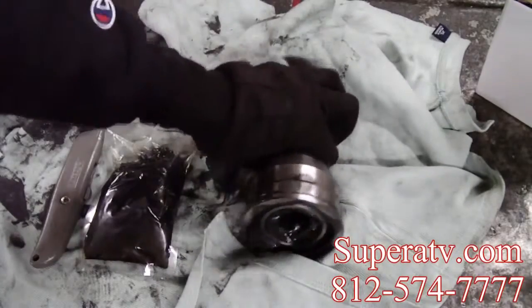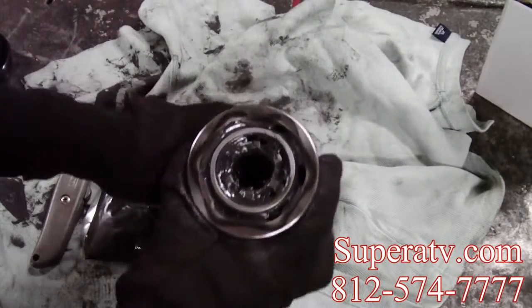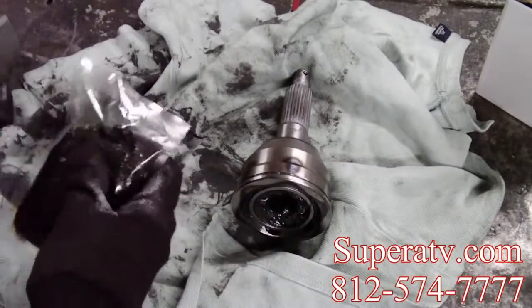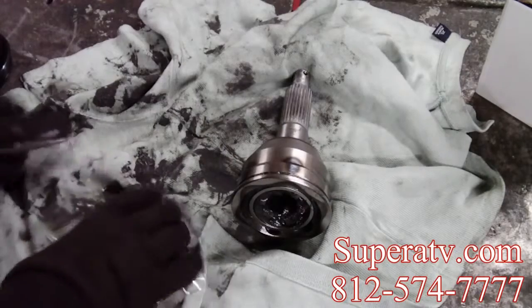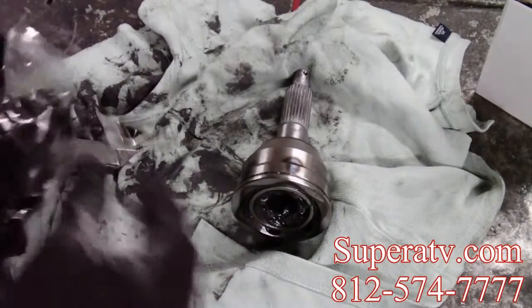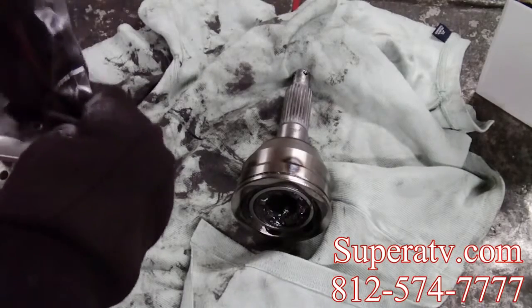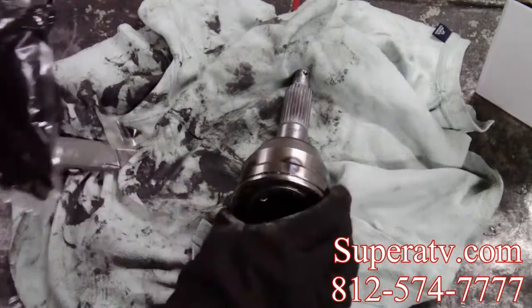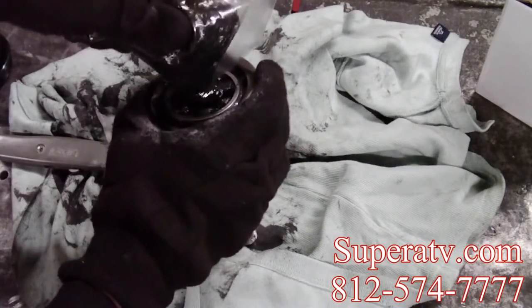Now as you can see here, I've cleaned the CV up a little bit. Now it's time to repack it full of grease. What I normally do when I get this packet of grease is take my utility knife and cut a corner off that bag. Get all this close to the opening.